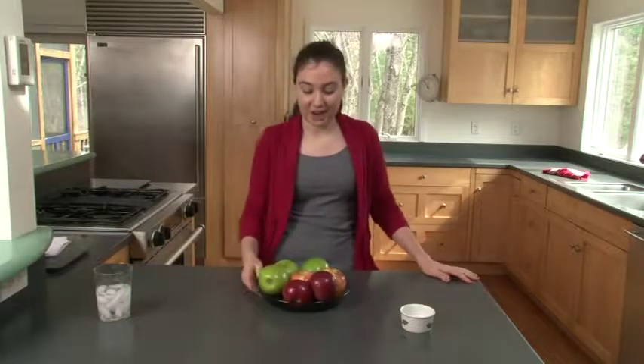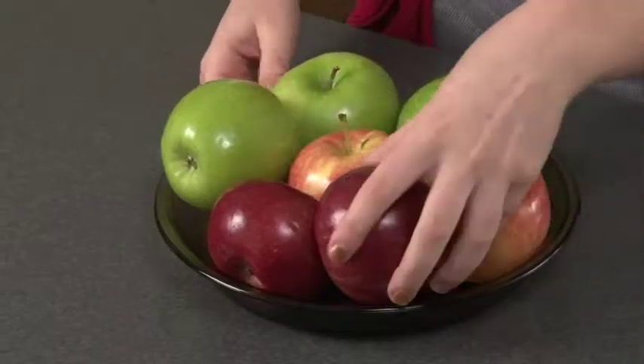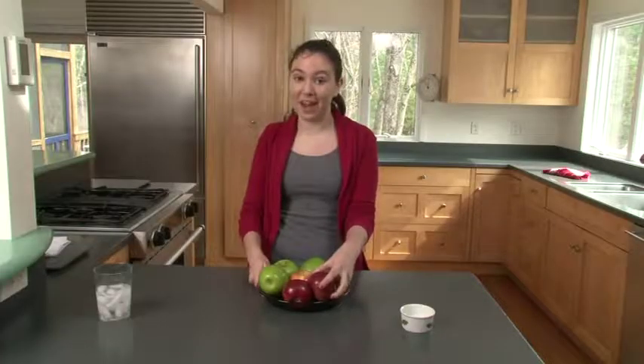While the crust is cooling in the fridge, we're going to prepare the apples. We're going to peel, core, and slice the apples, then mix them with some sugar, cinnamon, and flour. We're going to be using a variety of apples: Granny Smith, Gala, and Cortland. I believe that a variety of apples helps make the pie better.